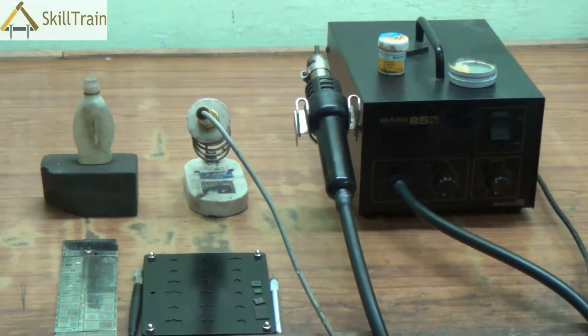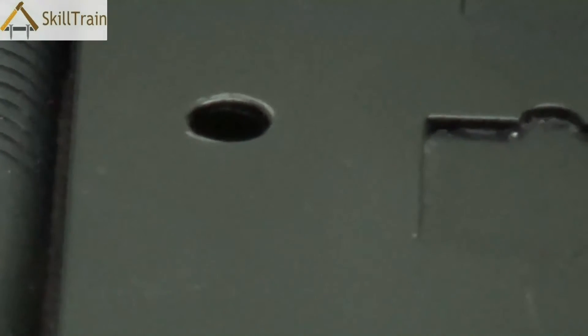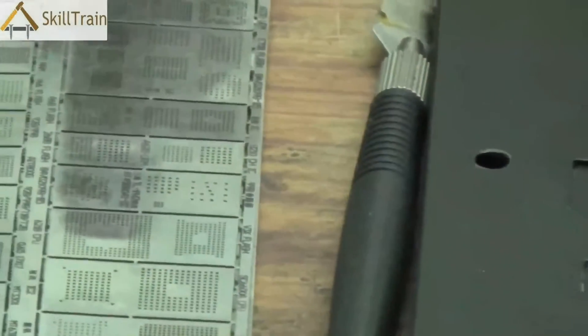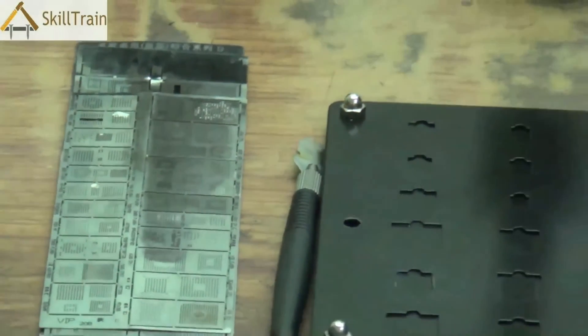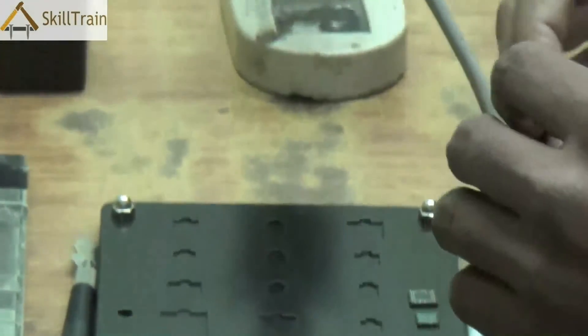Hello and welcome to this next video on mobile repairing. In some of the earlier videos we tried understanding the different chip components placed on a PCB. In this video we will try and understand how we can do the reballing of an IC onto a mobile PCB. In order to do that, first we need to understand what reballing is. Reballing is a method by which we can place an IC onto a mobile circuit board or PCB. Many times IC components may not function properly because the soldering joints underneath may not be proper, and in those cases we will need to do reballing.